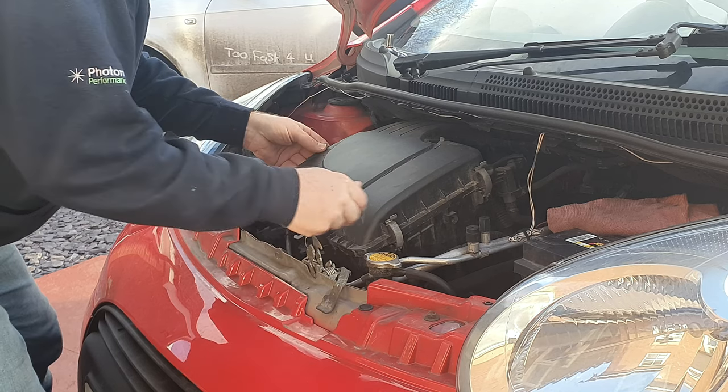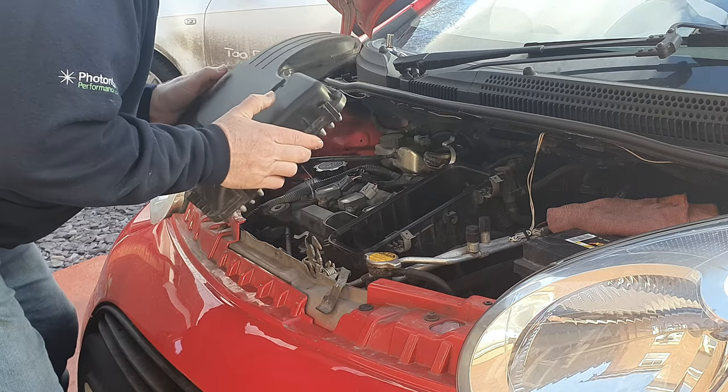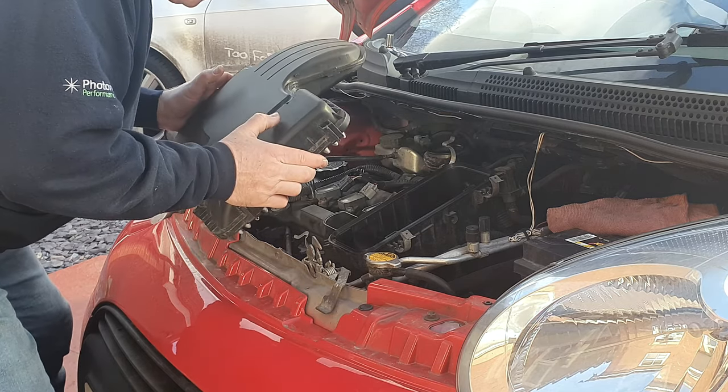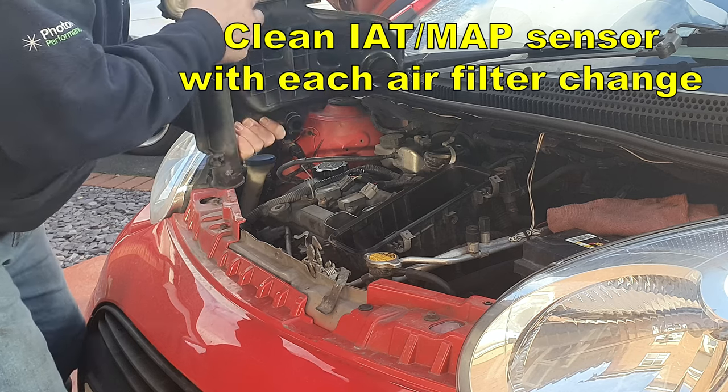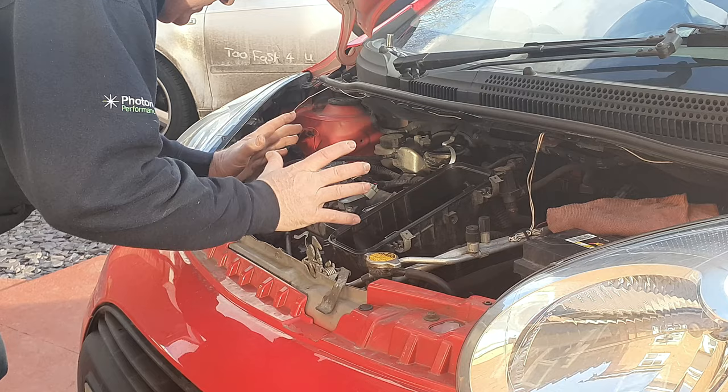There's actually no need to remove the air box to do this operation. I suggest that you clean your IAT map sensor whenever you change the air filter, for which you need to remove the air box lid anyway, because it does make access a lot easier.